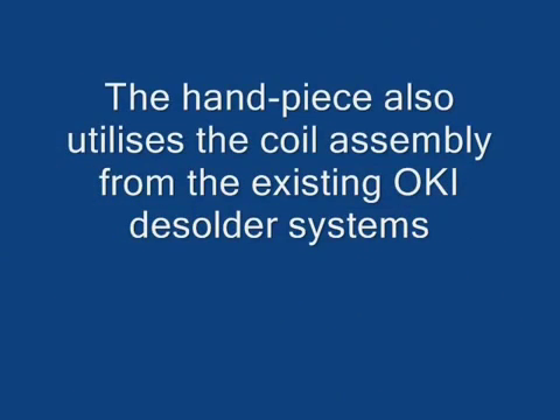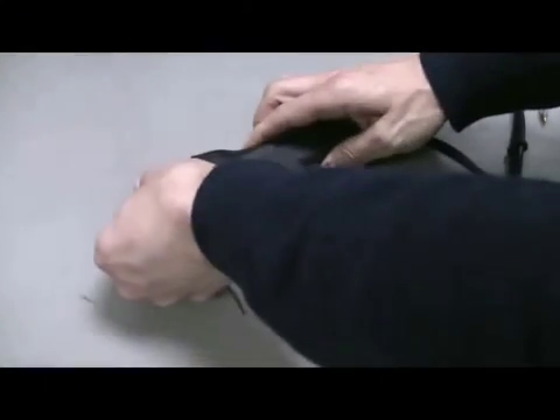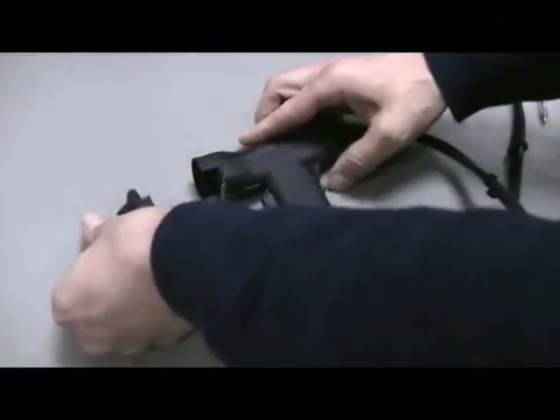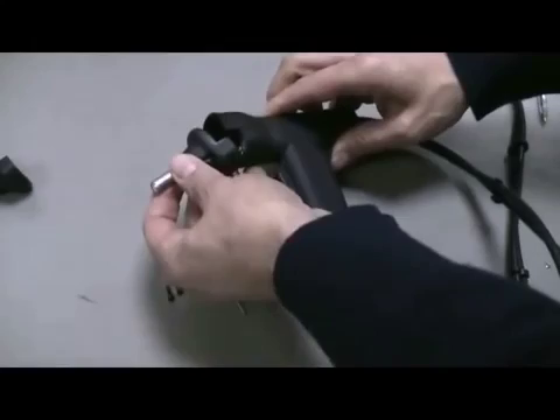On all the MFR desoldering systems, the coil assembly is a consumable and it's very easy to replace. Simply remove the three hex screws and slide off the old and slide on the new heater coil assembly. Replace the three screws and you're ready to go.